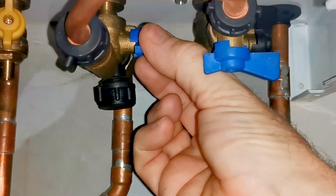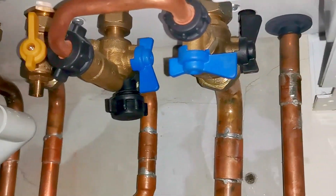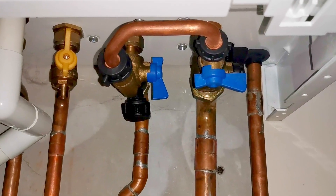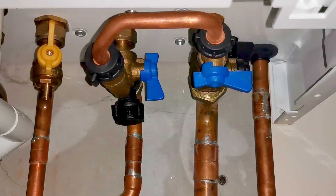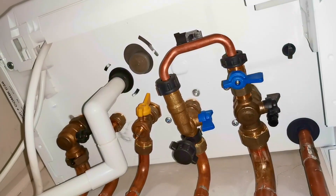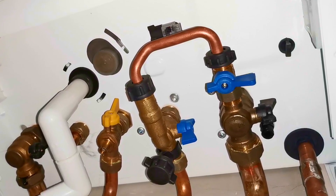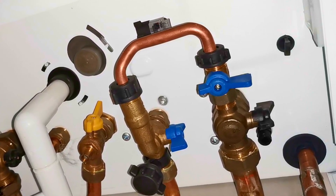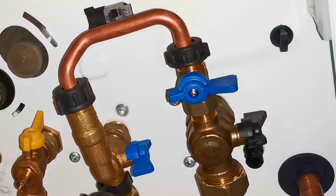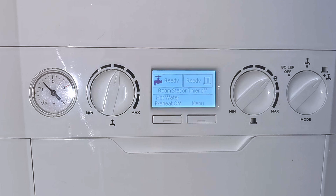As soon as I see the pressure gauge reach 1.5 I'm going to close this valve — there we go, that's shut. Then close the second one. Make sure both are definitely closed because you don't want to continuously fill the boiler and over-pressurise it, which will cause more problems. You can tell they're closed because the handles go across the valves. When handles are in line with the pipes it means they're still open. Make sure the handles go across the valves — that's it, your boiler is now topped back up.